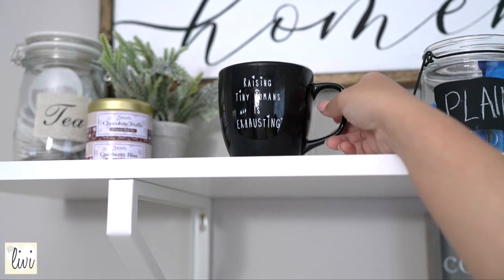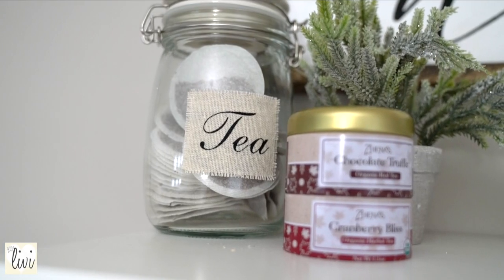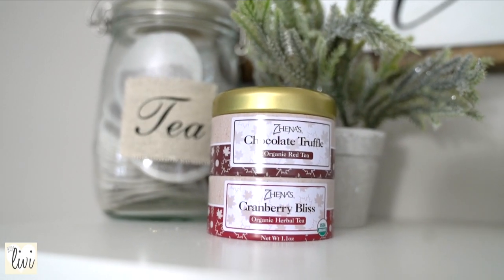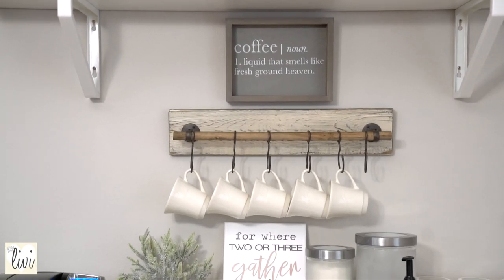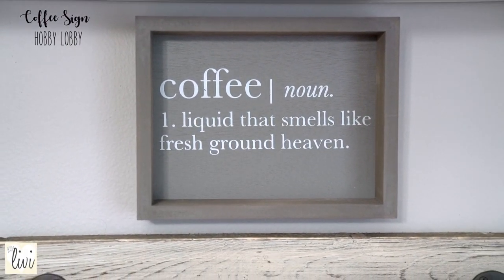I cannot wait to find those rae dunn mugs. I also like to store a glass jar filled with tea and some of my favorite flavored teas right there. On the other side is just a candle and a plant for decor.